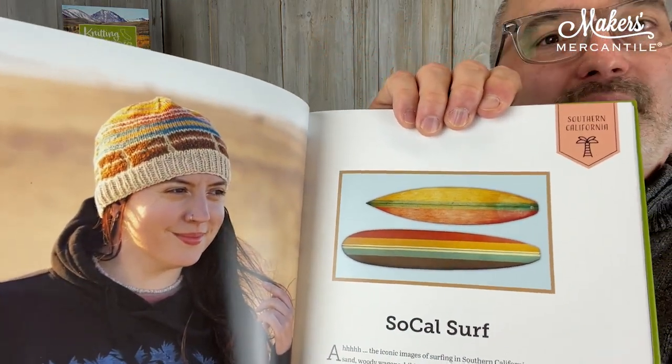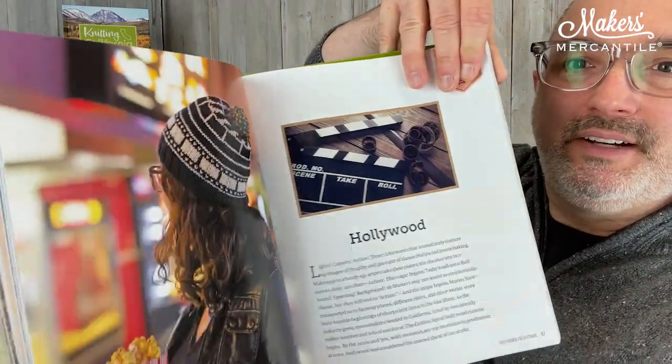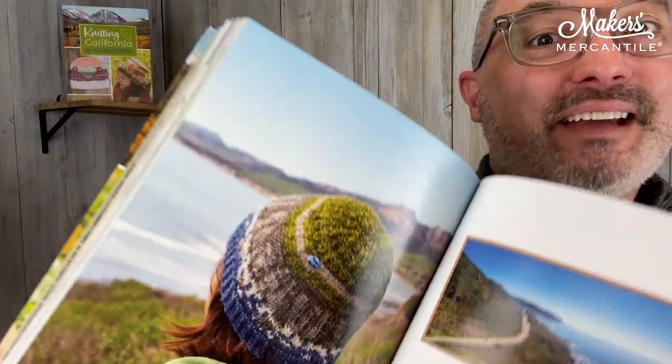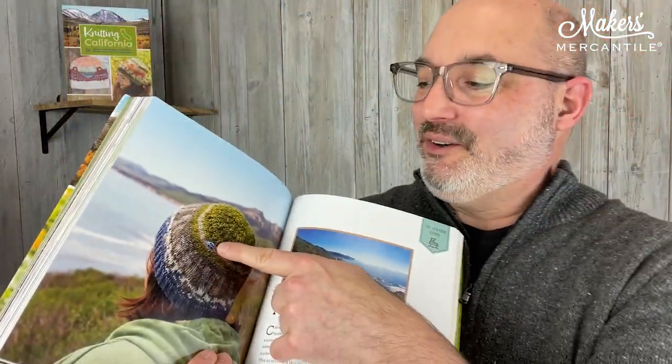Here's the one for Southern California — all about surfboards. There's also a Hollywood one, and California Poppies which is really pretty. My favorite is the Pacific Coast Highway pattern. There's a hat, and it has a little tiny car button sewn onto a little tiny road. If you've ever driven the Pacific Coast Highway, it is very serene and spectacular. A link will be in the newsletter so you can find the car or motorcycle buttons to go with it. It's a really fun book.